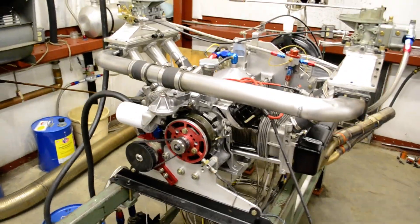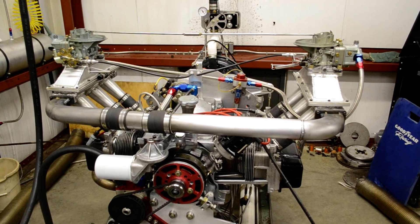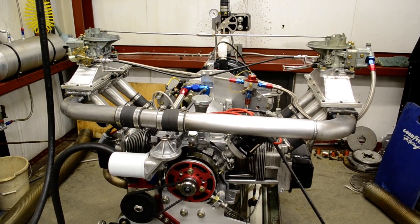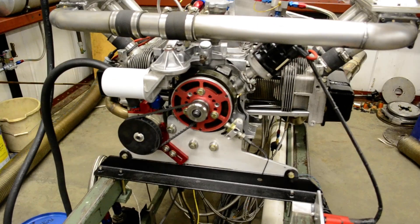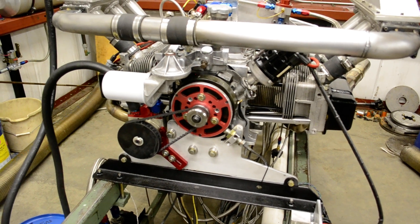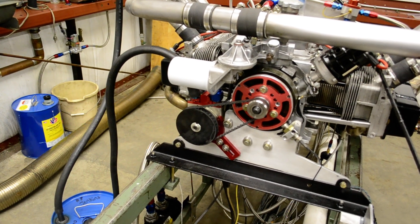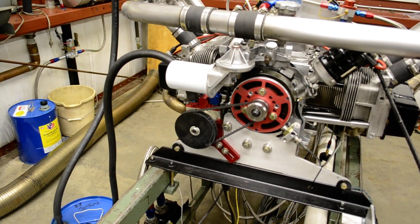Moving around to the front, you can see the large balance tube connecting the two sides of the plenum. Moving down here you can see the magnetic trigger wheel and the pickup. There's the vacuum pump which gives me about 17 inches of crankcase vacuum.